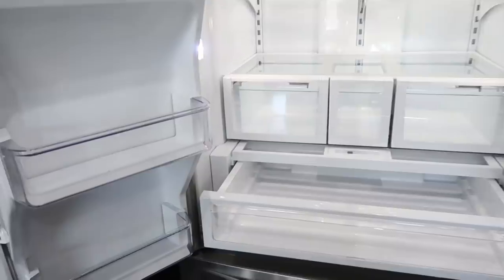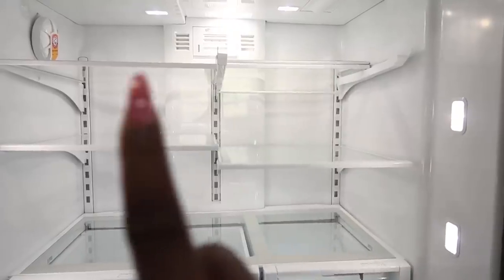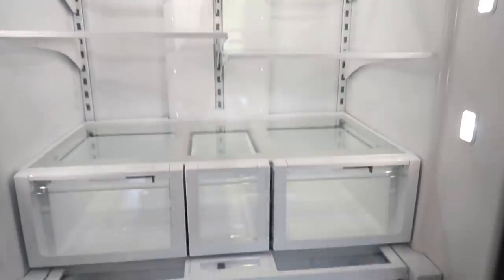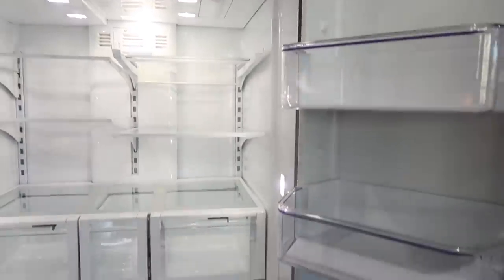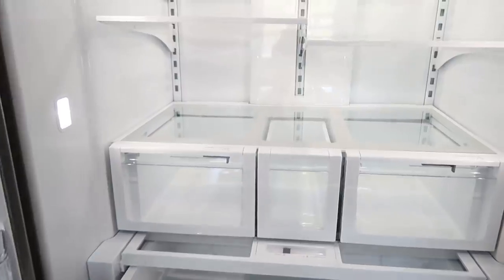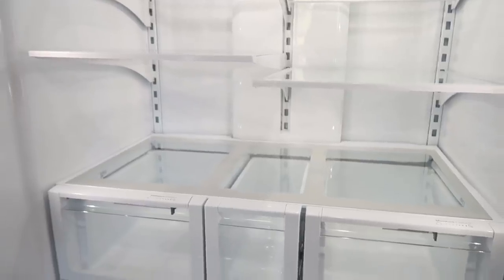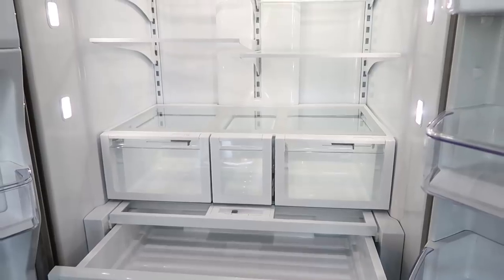Here is my fridge, you guys — all clean, everything is back in. I did switch the placement of these two so I can have my juices there, that's where I always put them. Everything is nice and clean — absolutely love it, looks really good. The door is all nice and clean too — looks like a brand new fridge. We have had this fridge for about three years. It's a Kenmore — that's about it, I don't even know if they still make this refrigerator.